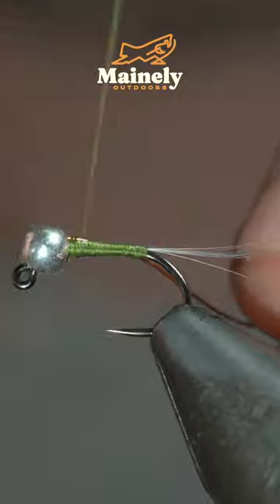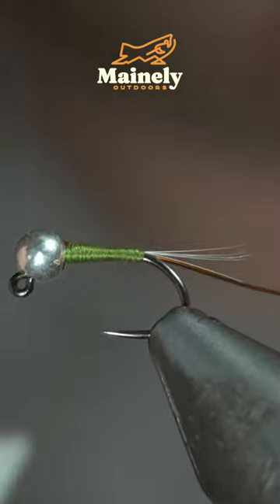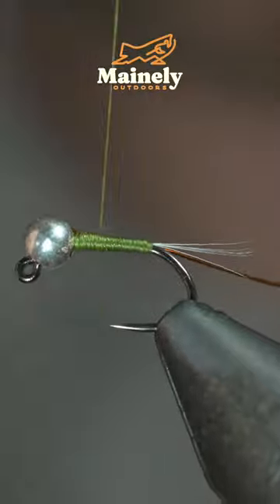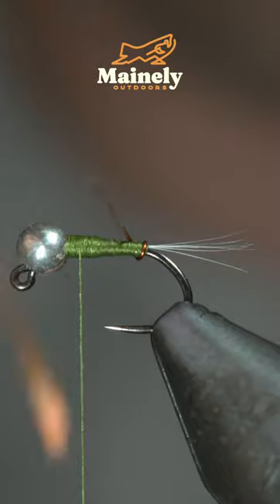We'll then grab some brassy wire — here I'm using amber — insert it into the bead and secure it tightly in place, wrapping back towards the tail. At that point, we'll reverse our thread's direction back up to the head of the fly.